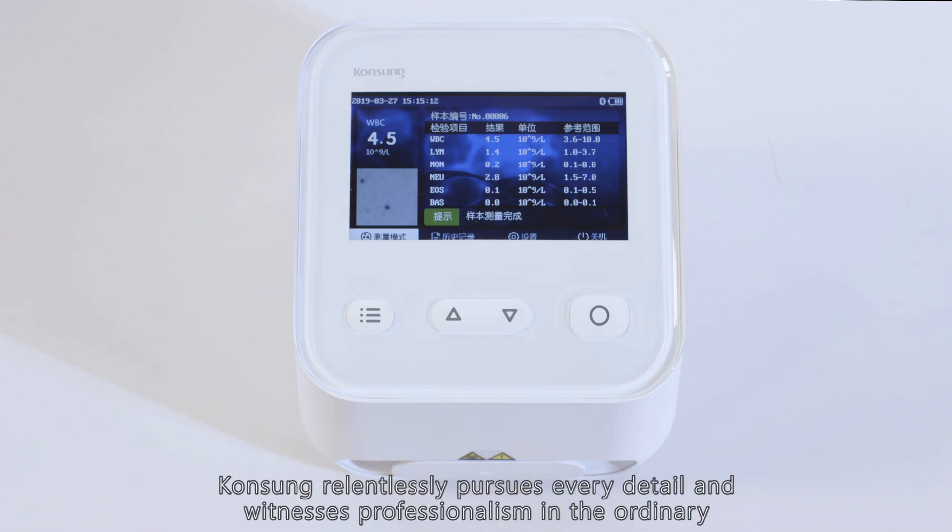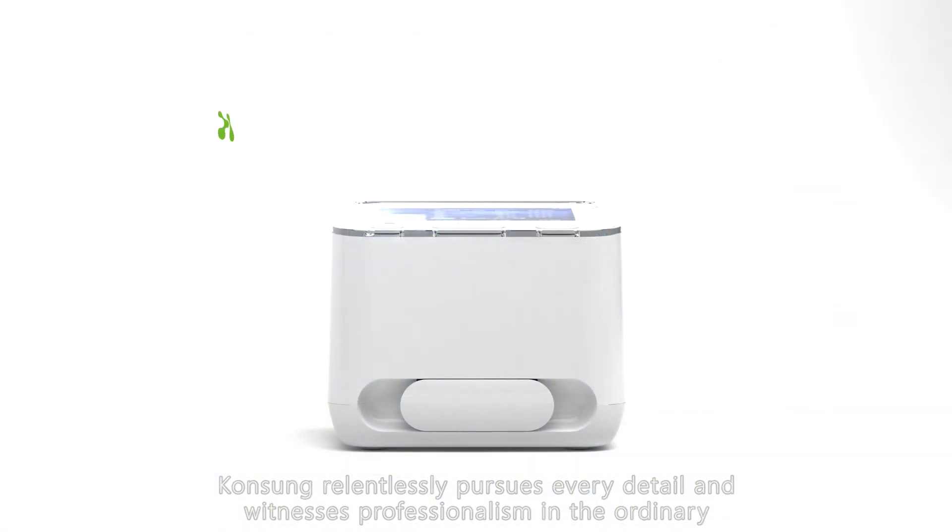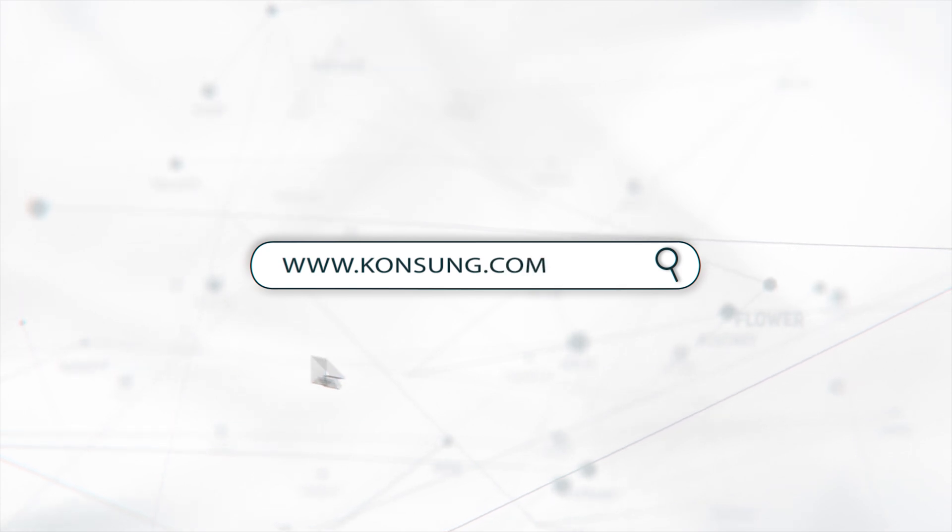Kone Sung relentlessly pursues every detail and witnesses professionalism in the ordinary. The Kone Sung White Cell Analyzer is an exquisitely crafted and precise POCT device.